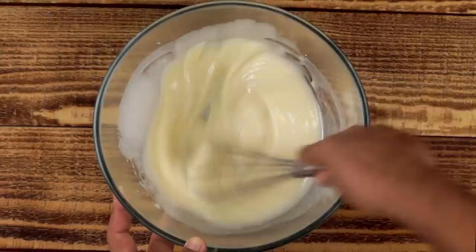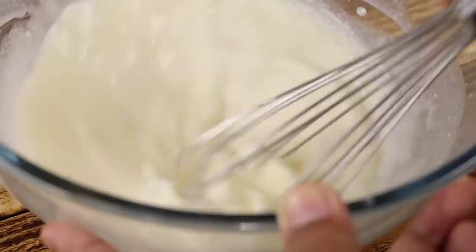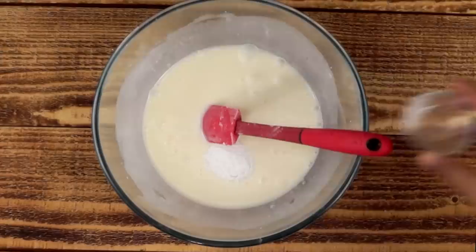Now we will add water to it. I am using about a little bit less than half a cup of water and we will mix it up really well. After mixing the water, we will add baking powder to it. I am using 1 teaspoon of baking powder. Give the baking powder a good mix.